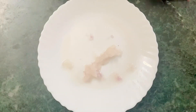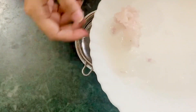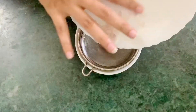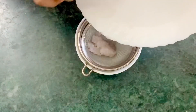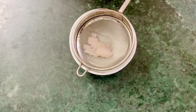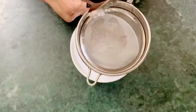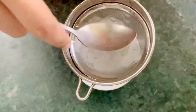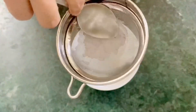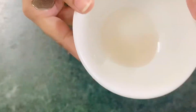After grating, you will get the desired amount of pulp. Then just transfer the pulp into a sieve. After transferring the pulp into the sieve, you have to extract all the onion juice with the help of a spoon. Our onion juice has been extracted.